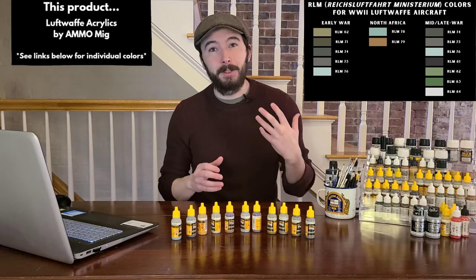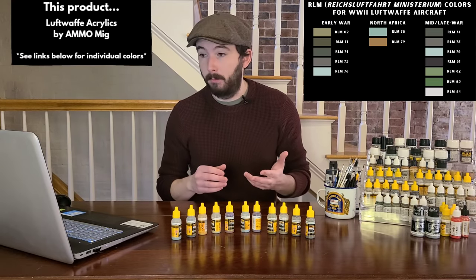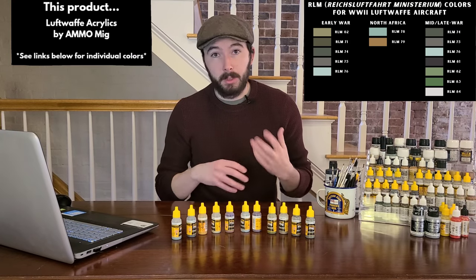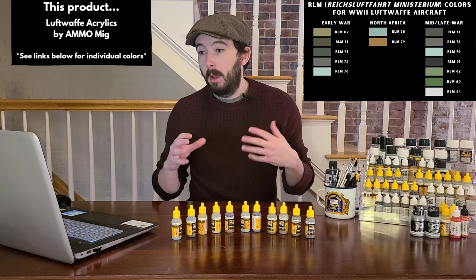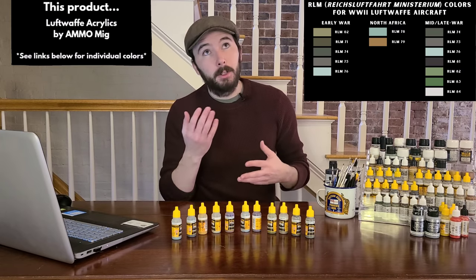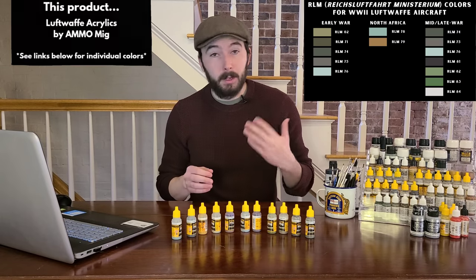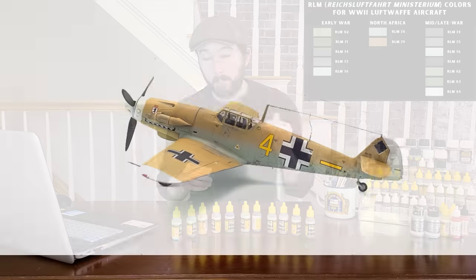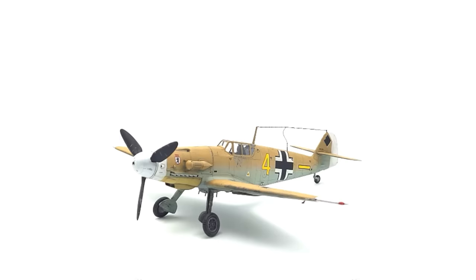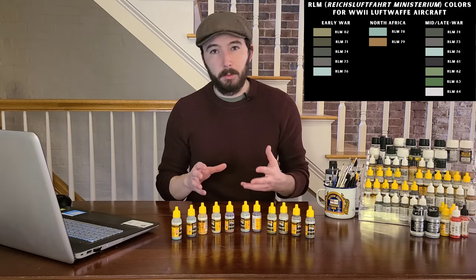If we move down south and look at Afrika Korps aircraft — those used during the North African front — the two primary colors are RLM 78, a light blue called Hellblau used on the belly of the aircraft, and RLM 79, a desert dusty sand color used on the top surfaces. So if you're making a German fighter from the North African front, these are the two colors I recommend.